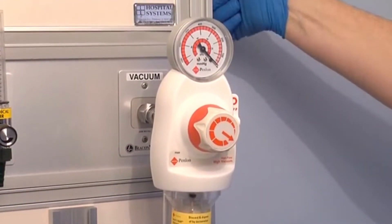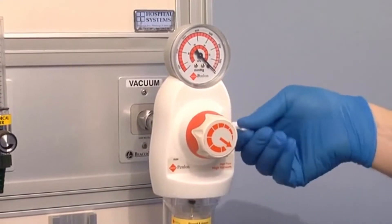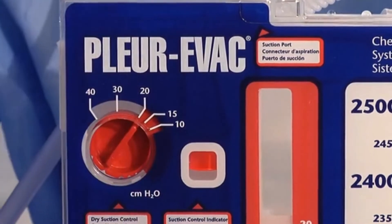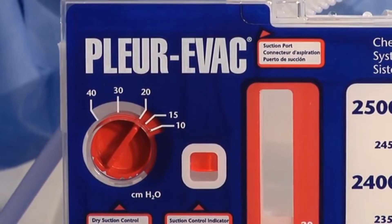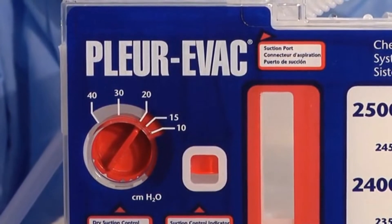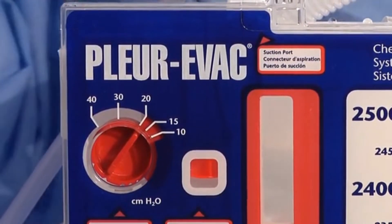No fluid is required in the suction column. Increase source suction until the orange float appears in the indicator window. The position of the suction dial determines the approximate amount of suction imposed, regardless of the amount of suction source, as long as the orange float appears in the indicator window.